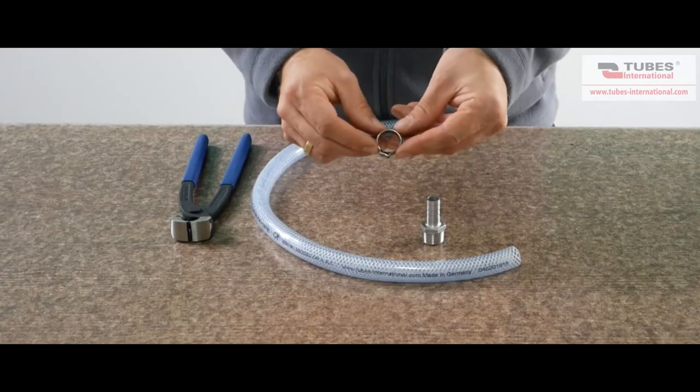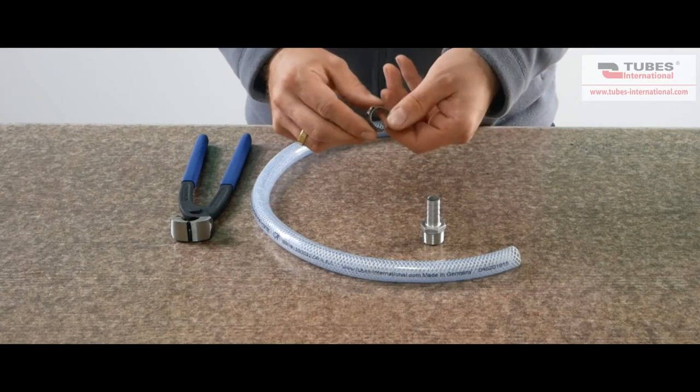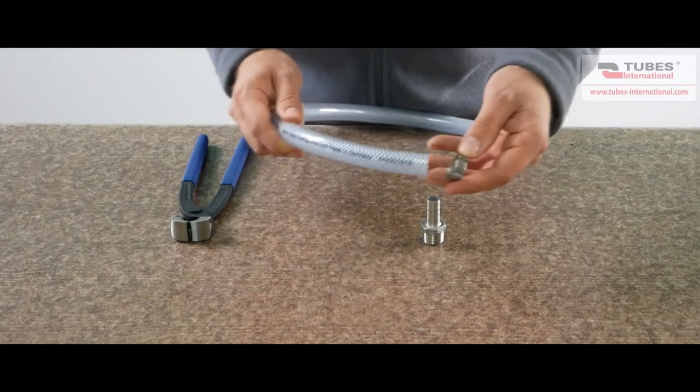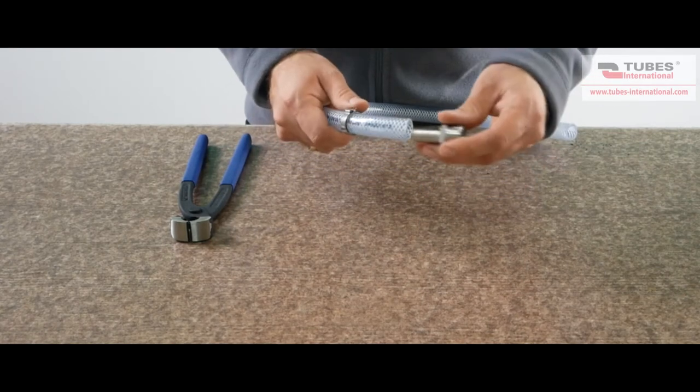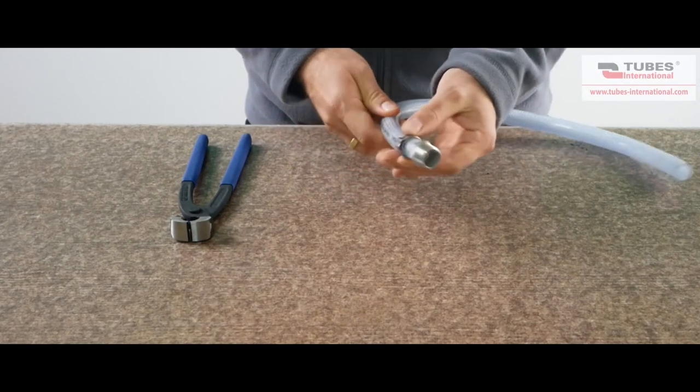There is another type of ear clip called Eclipse W. It comes with a liner which perfectly protects the hose against damage. The clamping range is from 7.5 to 19.3 mm. The Eclipse W ear clip is installed exactly the same as the standard ear clip.